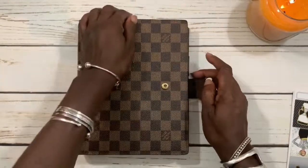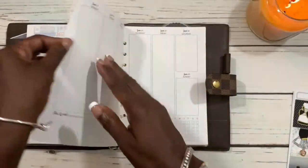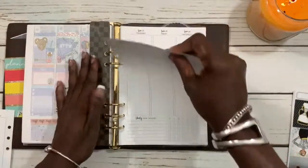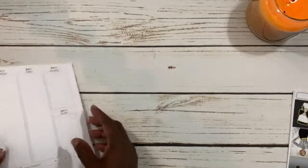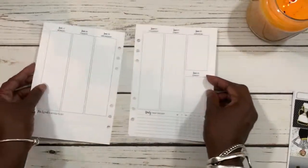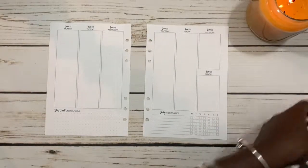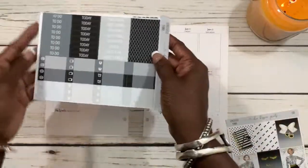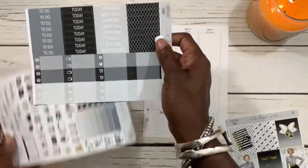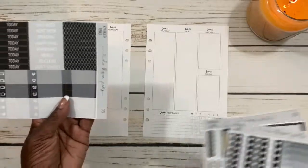Let's open the planner up — that's from last week's plans. Let's take out our inserts and place our planner to the side. Let's put down our header washis. I really like these with the pretty patterns, so let's just put these down first.